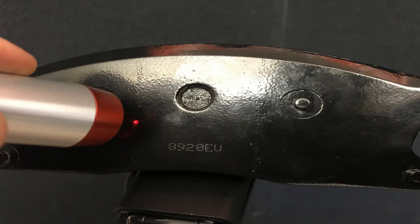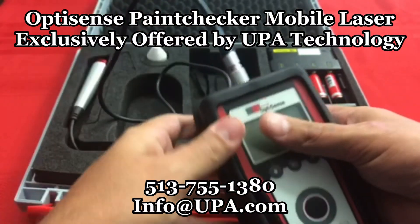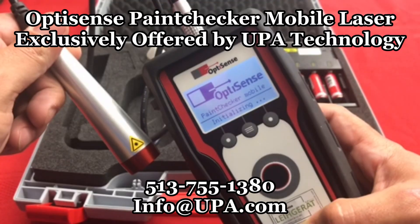This revolutionary technology can measure the smallest parts in the toughest of areas without the need to stop the manufacturing process. The portable design makes taking measurements on the shop floor as easy as in the lab. The OptiSense Paint Checker Mobile Laser, exclusively offered by UPA Technology. Call or email us today for a quote or demonstration.